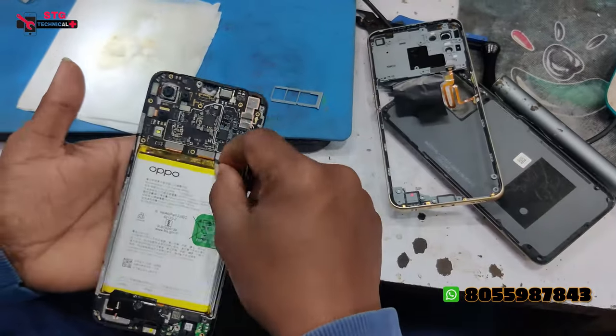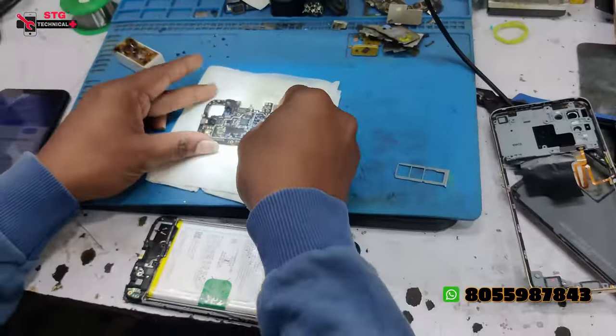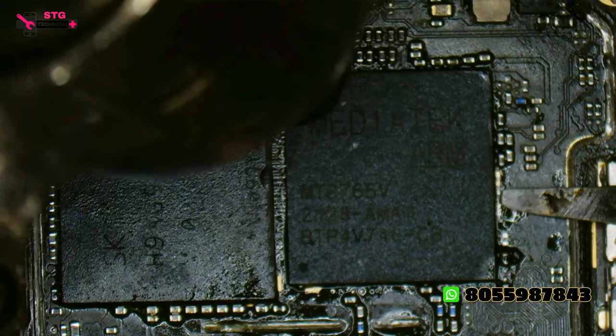First of all, we opened it and looked at it. It's a tempered set and we checked it. The CPU didn't make the voltage, but someone had already previously worked on the CPU.